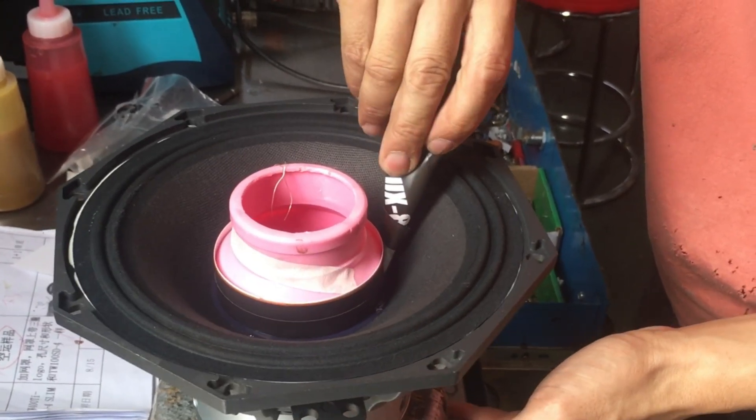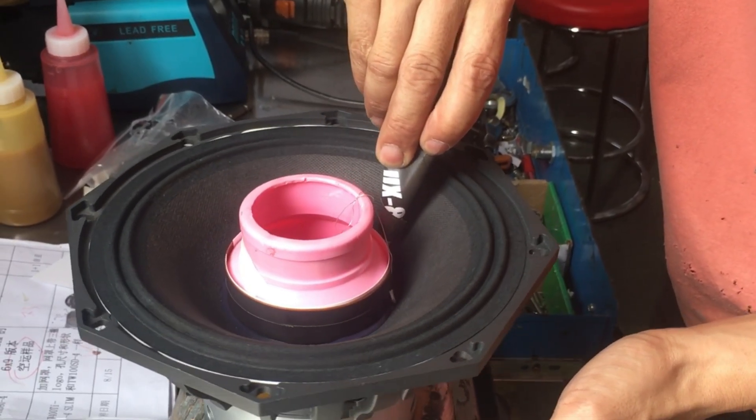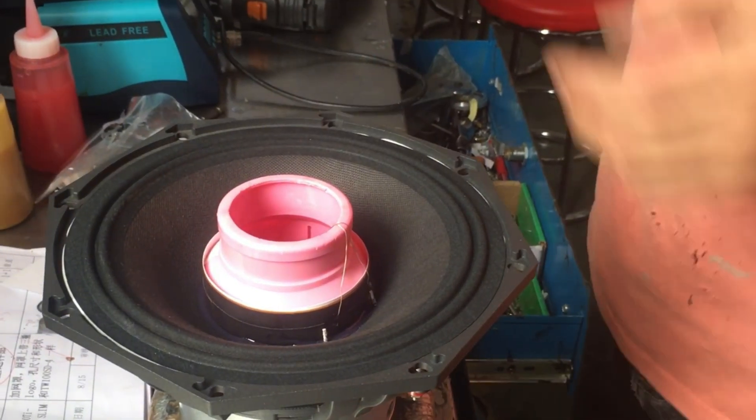That's all the steps to assemble the speakers. You've successfully made a simple homemade speaker.